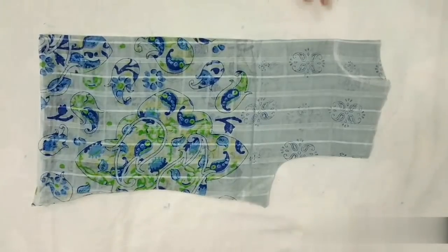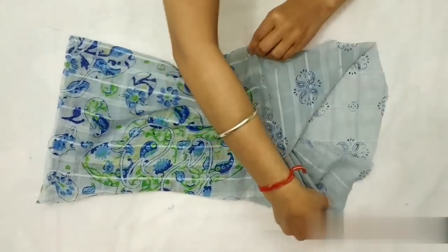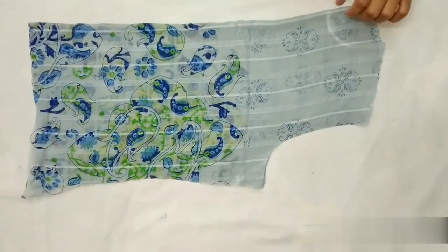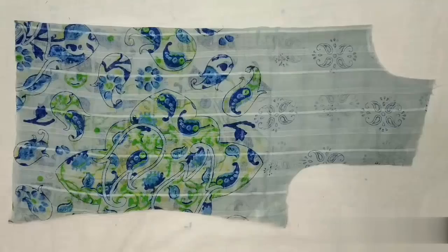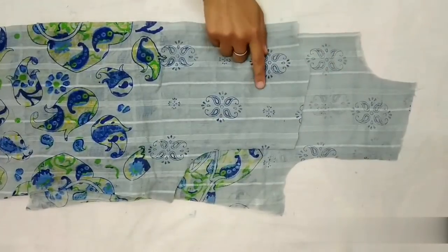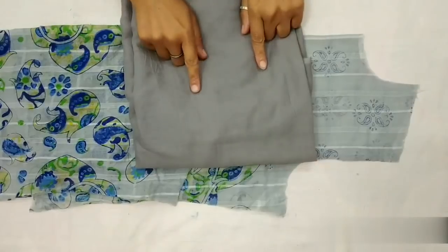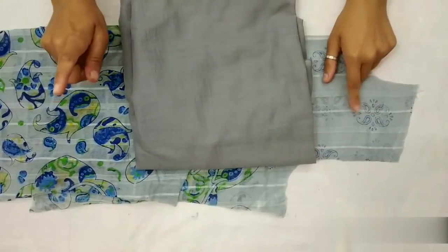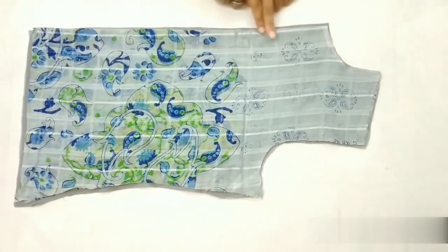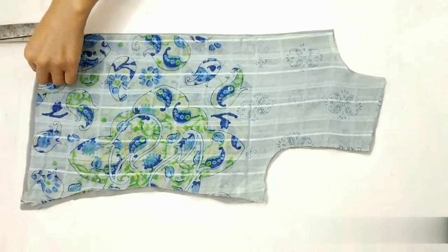Ab back part ko hata lenge. Front neck ko cut karenge, because dupatta thoda patla hota hai, isliye mein front aur back part pe lining fabric laga rahi hoon. Toh lining fabric ko bhi front aur back part ki tarah hi cut karna hai. Yeh front part hai. Ab lining fabric aur dupatte ko center se cut kar lenge.